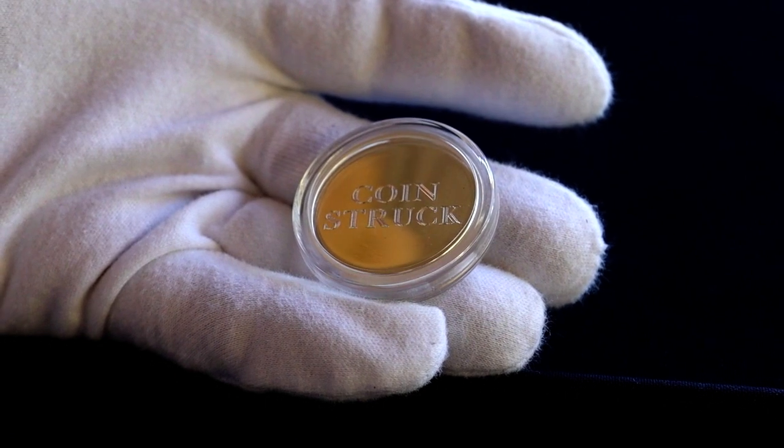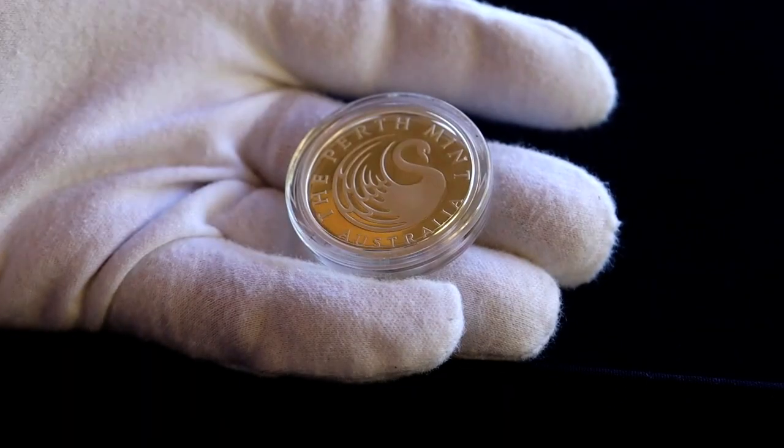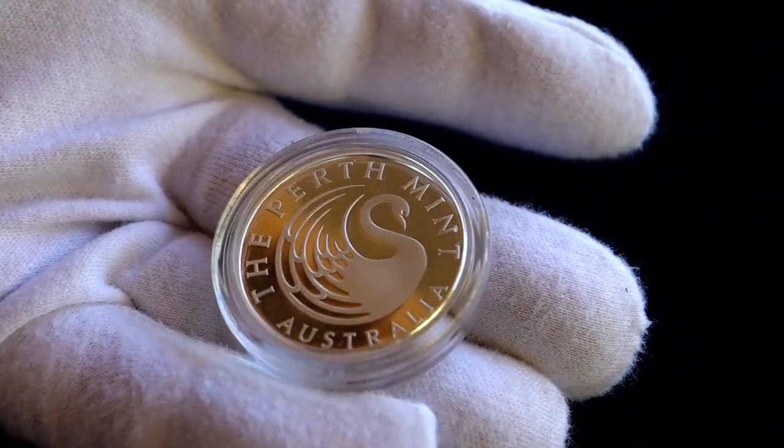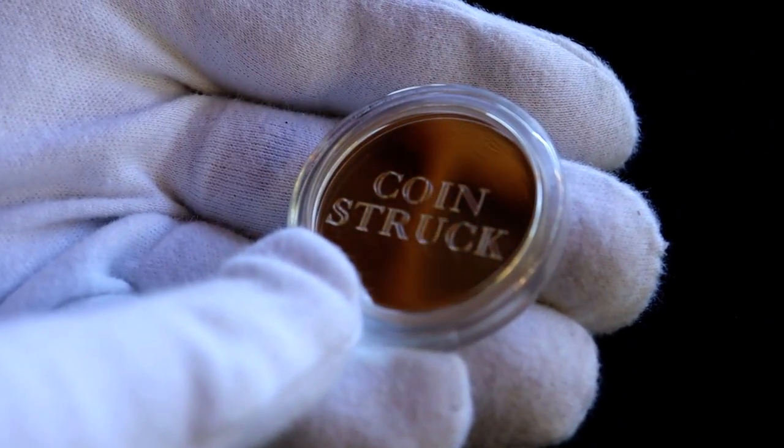So I'm going to run a very easy competition. The winner will get this lovely 1.5 ounce silver Perth medal. On one side is the Perth mint logo, and on the other side you can have your name engraved, or your YouTube name, or basically anything you'd like.